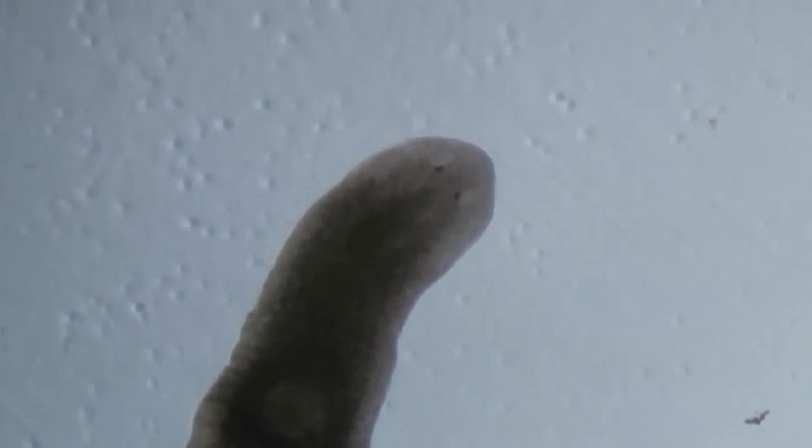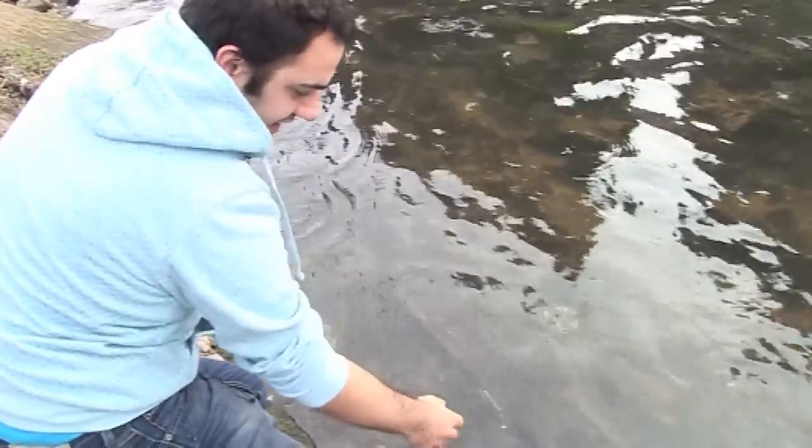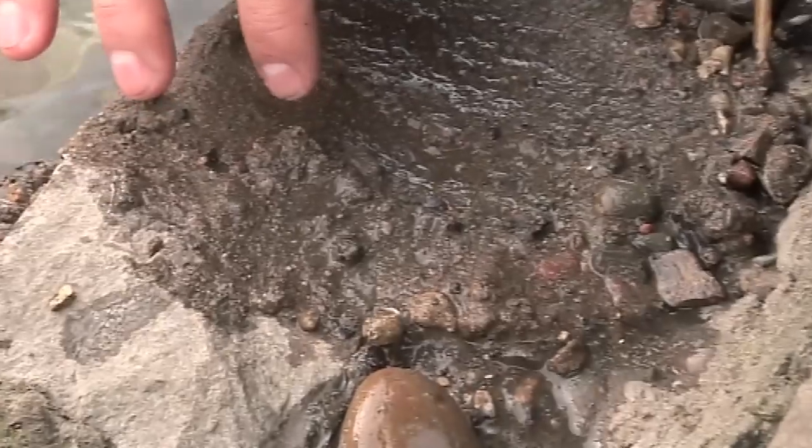These are planarian worms, flatworms, that live free-living in freshwater lakes and ponds. You can probably go to your local park, and if you have a pond or a river, go to the river's edge and you'll hopefully be able to find some of these worms. The reason we use them in research is because they have amazing powers of regeneration.